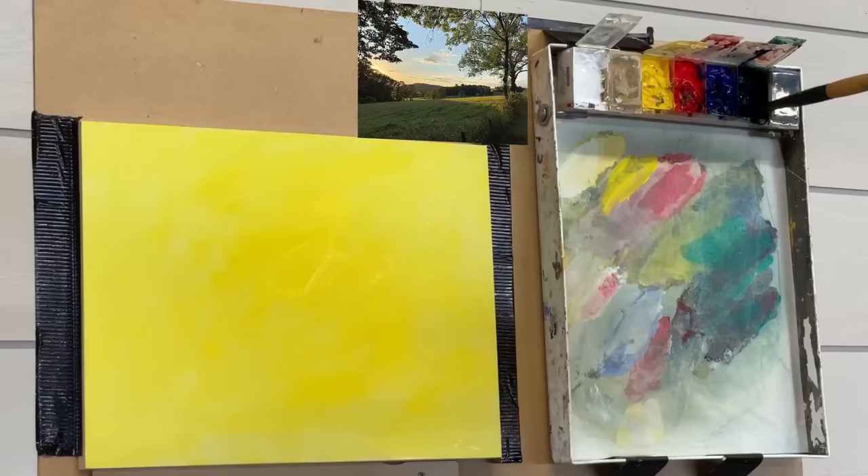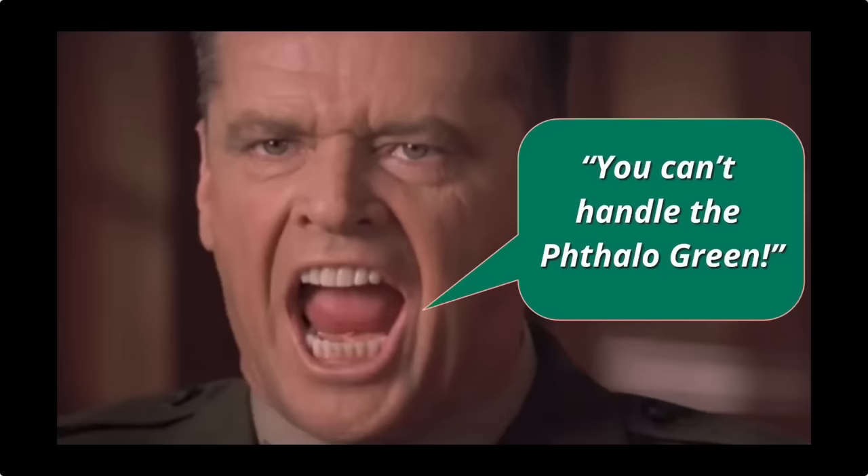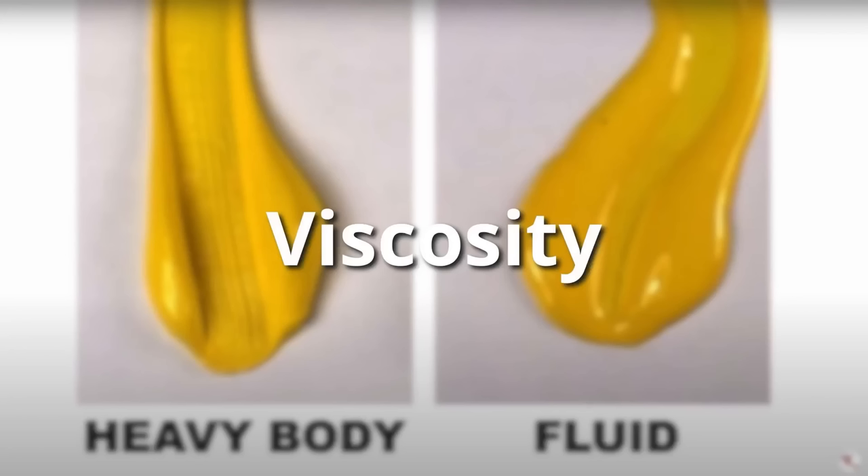I'll leave it up to you to decide whether you want to use black. If you want to mix your own deep dark black alternative, my favorite is phthalo green plus cadmium red — it creates a beautiful and rich black, although phthalo green is a strong color and you need to be careful when using it.